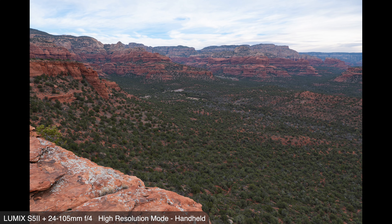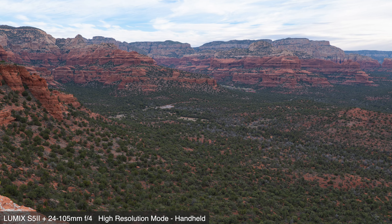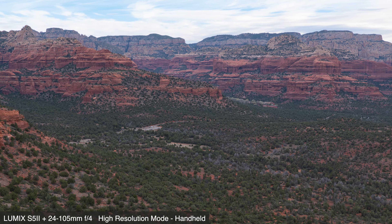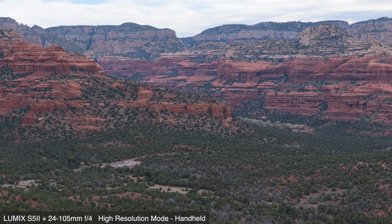One other thing to keep in mind is how you plan to utilize the high resolution images. When photographing a landscape, you have to take into account the actual atmosphere, which will reduce the clarity of the view as it gets further away — it doesn't matter what lens or camera you're using. You won't be able to zoom way in on a mountain that is miles away and see the individual leaves on an aspen tree.